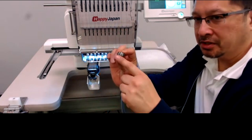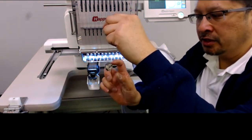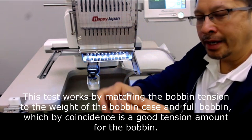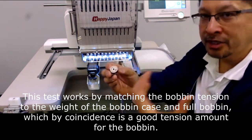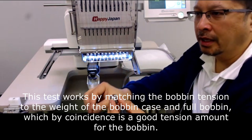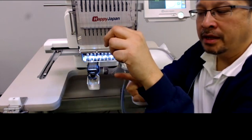To test that downward force, you can hold the bobbin case like a yo-yo. What you're looking for is that the tension flap is tight enough that the bobbin case can hold itself up. The weight of the bobbin case and bobbin together is, by coincidence, the same as the amount of force you want from the tension flap — which turns out to be about 25 grams.